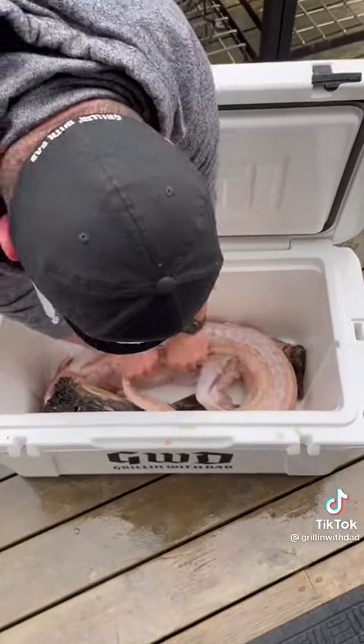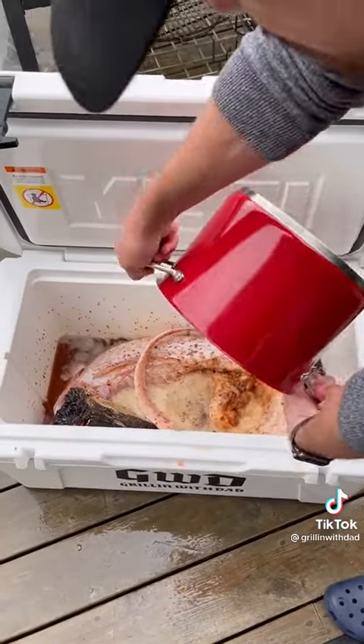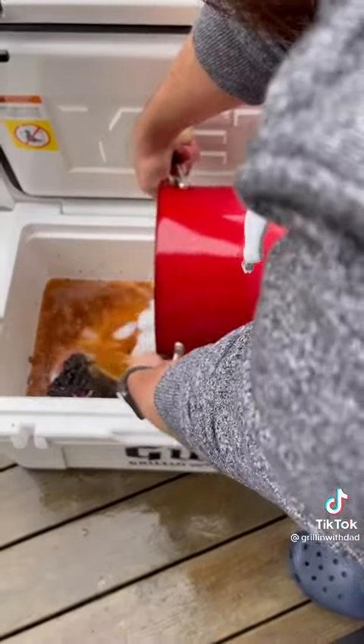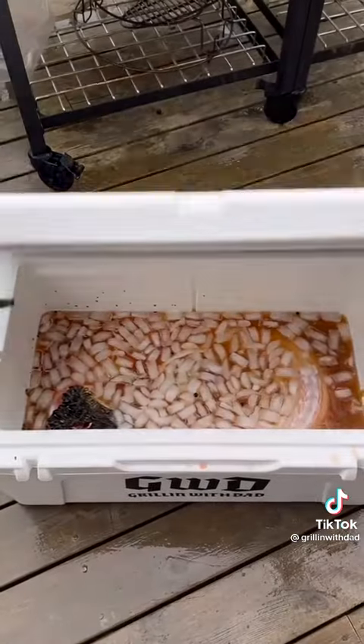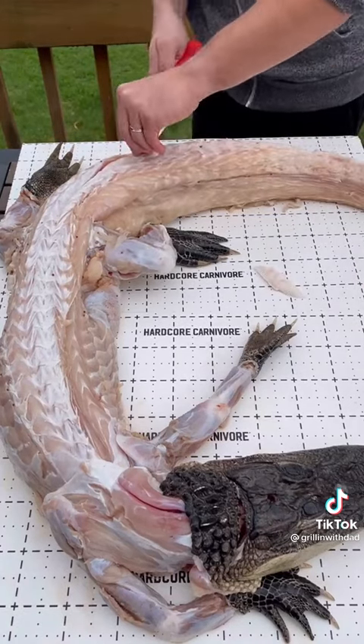I'm following Malcolm's How to BBQ Right marinade recipe — it's a Cajun-style brine. Put that in the Yeti cooler and let it sit with ice for 24 hours. The full ingredient list will be in the description, so check that below.